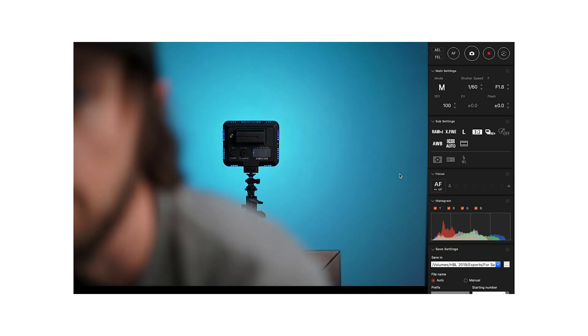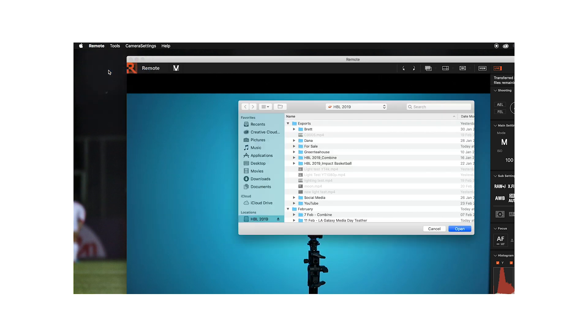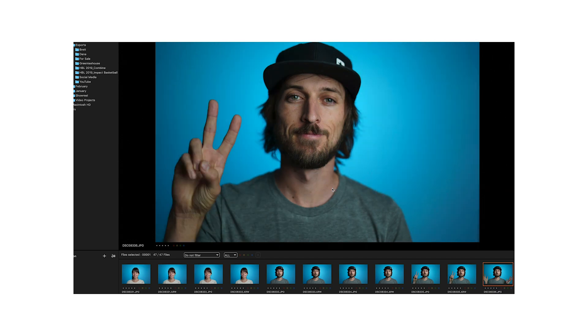Open the Remote application and now you should see what your camera sees. Here you can basically access all your camera settings and even take photographs from it. If you click Remote and Save Folder, this is where you can choose where you want to save the photographs. Open the Viewer application and make it full screen — you're basically set up now.